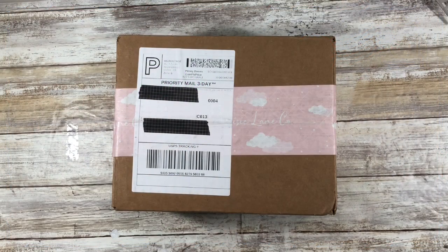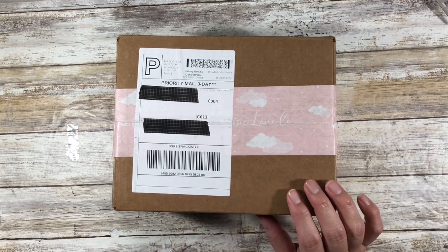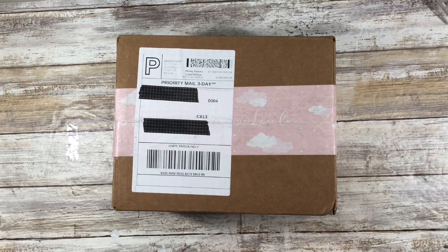Down in the description box as well as the pinned comment, I will segment this out. This first part is actually going to be a little bit chatty and then I'll actually do the unboxing. I did order two A5 journals from Maisie Lane Co., and I actually had seen those on Mochi Bujo's YouTube channel back in like late November, early December, but when I went to the website they were sold out for 2020.